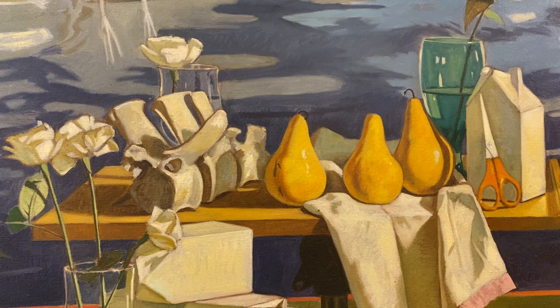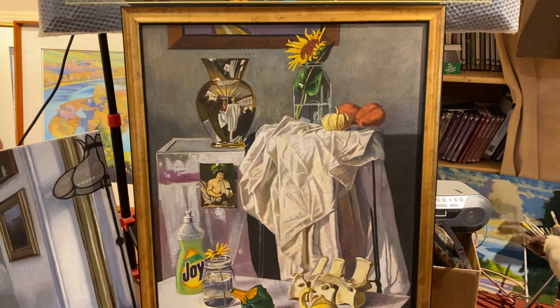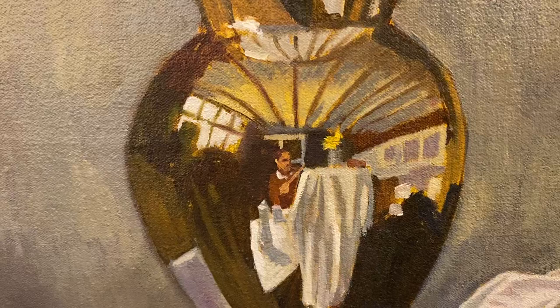If you come down to this one, this is one I did quite a few years ago too, and it's also a self-portrait, believe it or not. If you come in close to this vase here, there's a little bit of a self-portrait right there of me reflected — sort of like an M.C. Escher kind of painting.